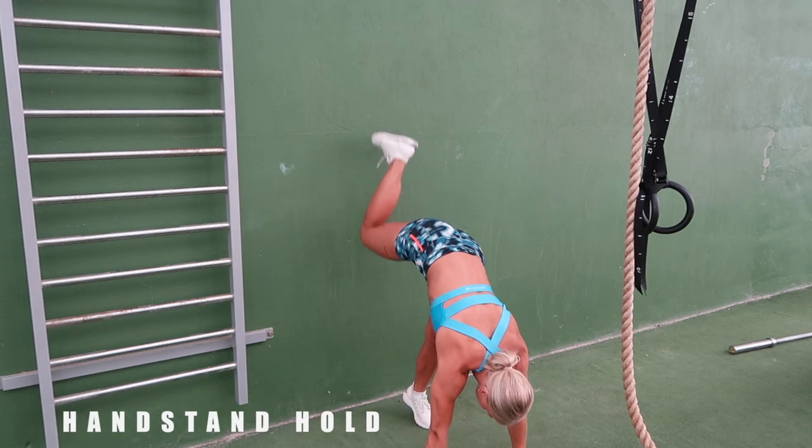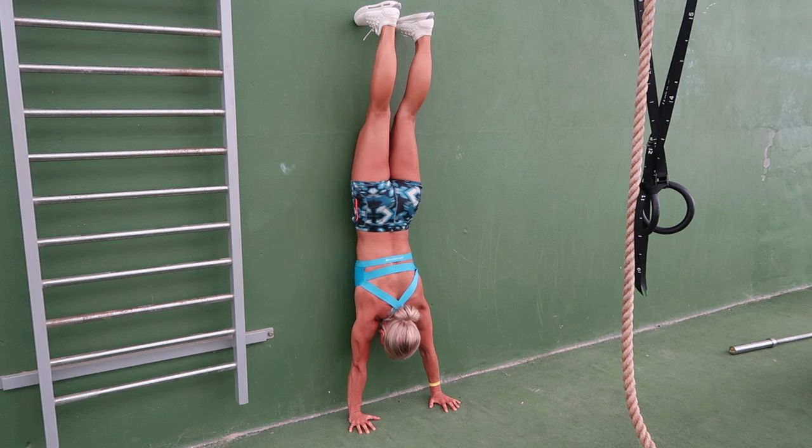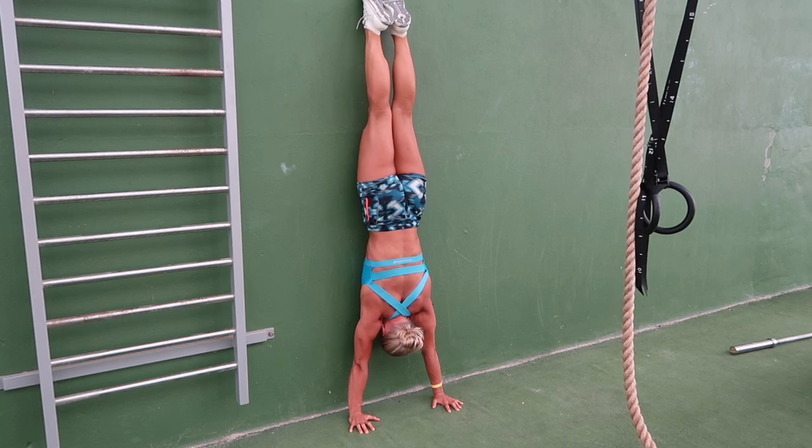The next one is handstand hold against the wall. Walk up with your hands facing the wall and place your hands as close as possible to the wall. Spread your fingers, extend your shoulders by pushing away from the ground. Have straight arms, use compression, squeeze the glutes and point your toes.